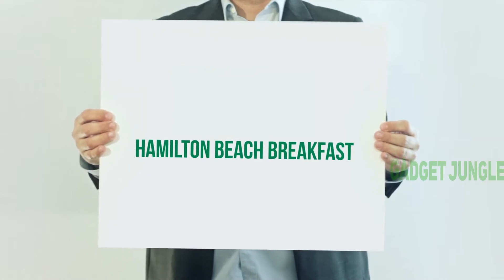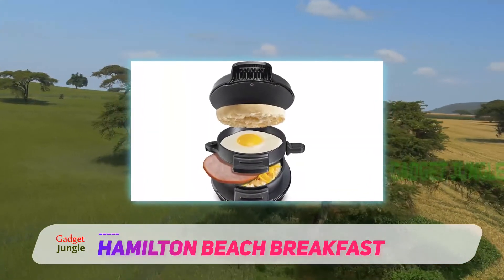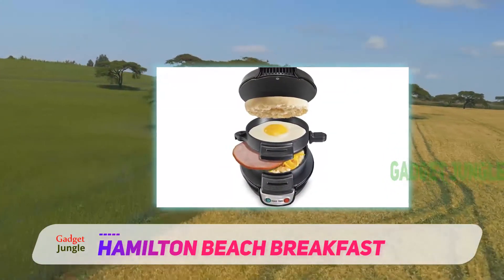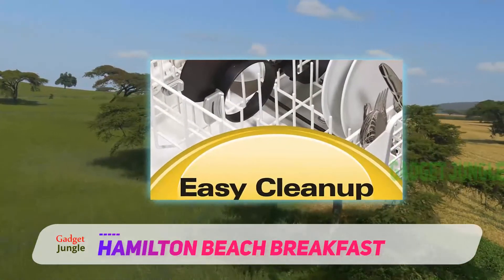Hamilton Beach Breakfast. Although breakfast is an important meal, we tend to skip it usually. The reason is lack of time. People rush in the morning hours, which makes it a hassle to prepare a well-made breakfast.